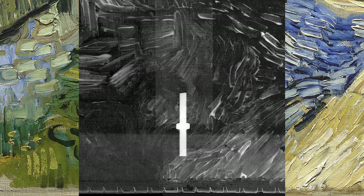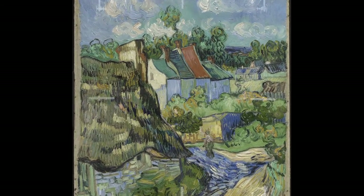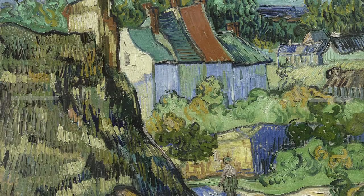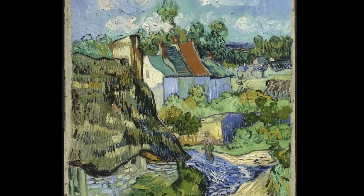We x-ray paintings as part of the examination process and find it an incredibly useful diagnostic tool because it gives us a sense of whether there are any damages to the painting, but it also tells us a lot about the artist's working process. It can show us if there are changes, or even other compositions underneath, if the artist reused his materials.